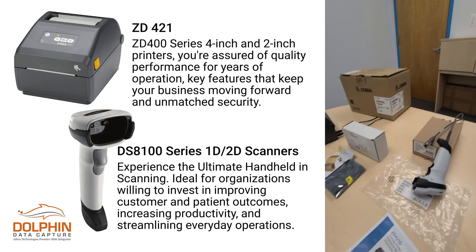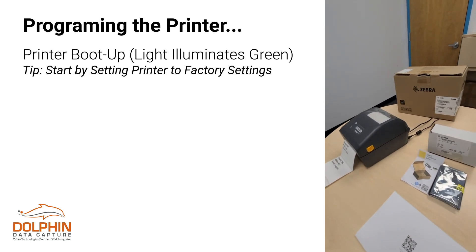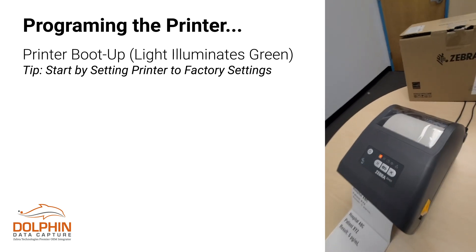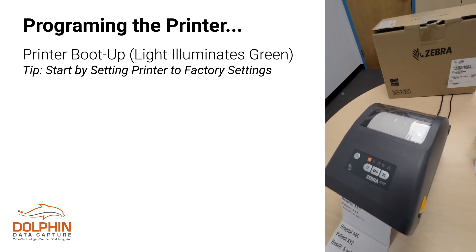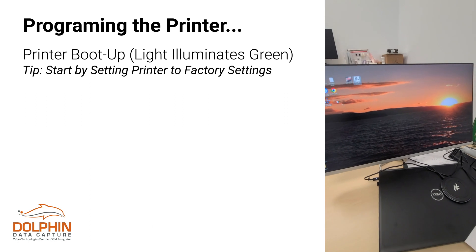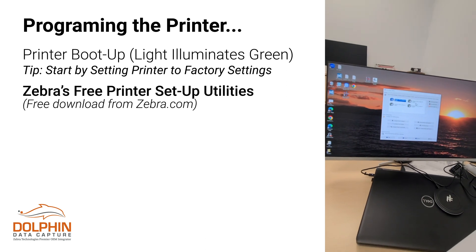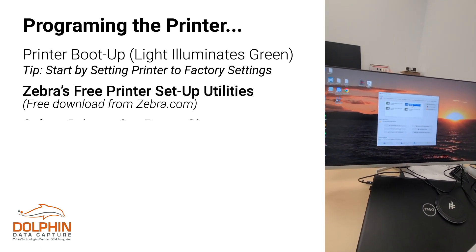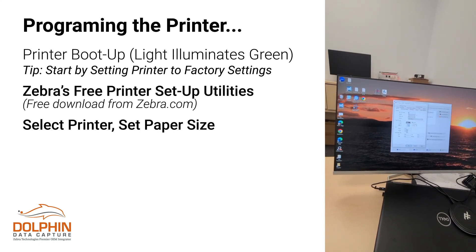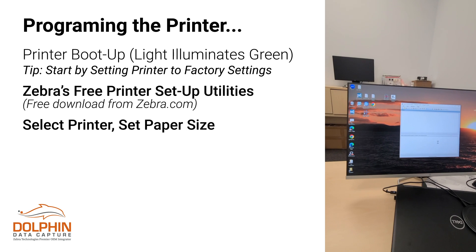The first thing to get going is that you need to program the printer. I've rebooted the printer — let me turn it back on again. The printer is booting up as you can see. The light will turn green at a certain point. We're going to use the Zebra Printer Setup Utilities, which is a free download from Zebra. We're going to select our printer and adjust our paper size, which is done already — this is the correct width and height of the label stock we're using. I'm just going to open up communications really quick.